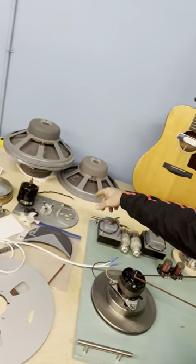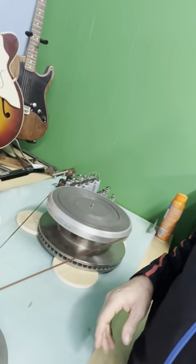The 075s are down there, and the D130s are over there, and I have a D140 for the center. But that's not this record player thing.